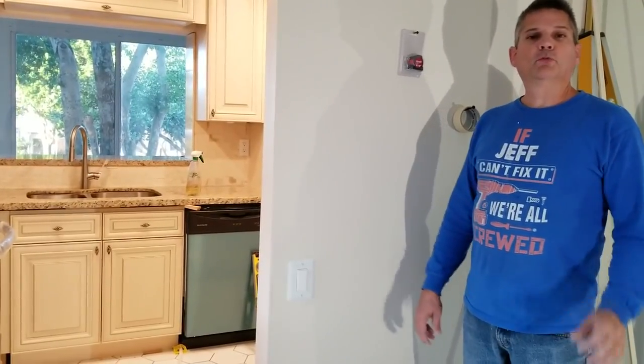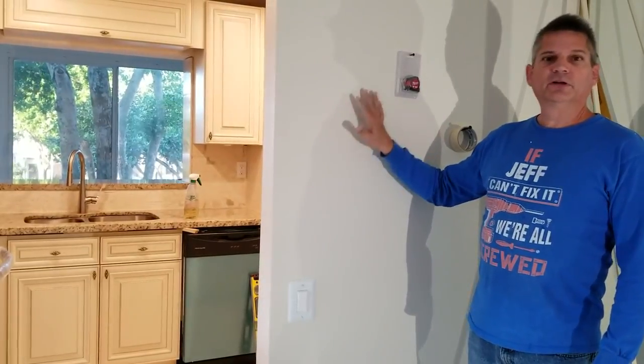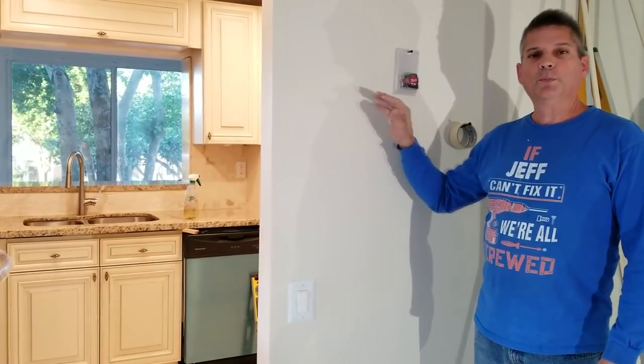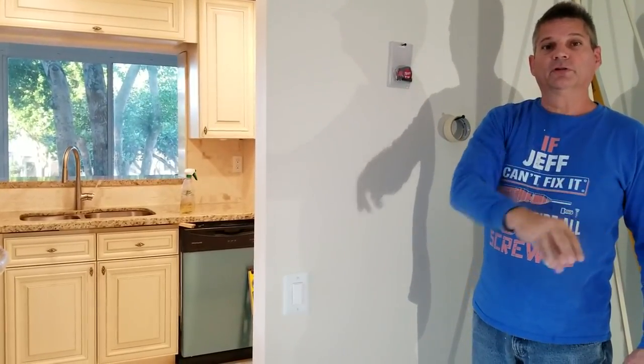Hey everybody, Jeff here again and we got a really great treat for you today. We're going to show you how to tear down this kitchen wall here and make an open concept kitchen to make the whole area from the kitchen to the dining room look a lot better.